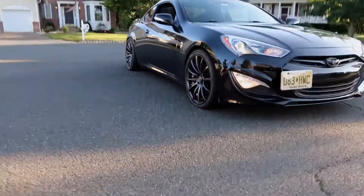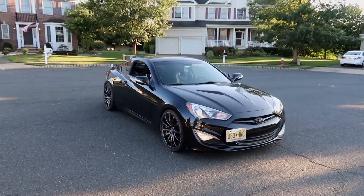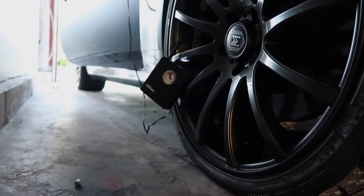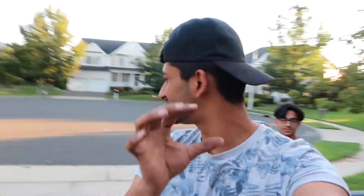Dude, that looks mean! That looks so good. I'm not gonna lie, just a little bit jealous right now about how much meat you have on your tires.